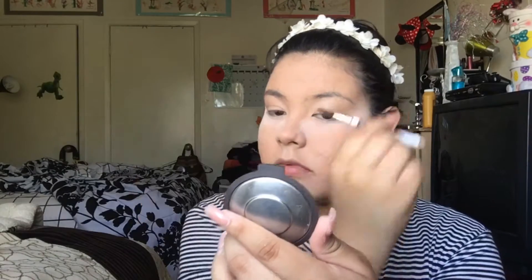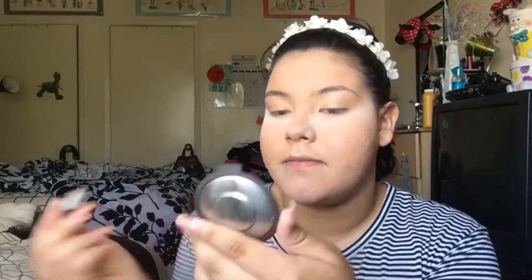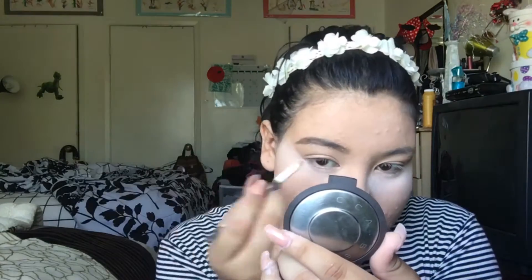I'm just blowing away all the excess powder because it gets pretty messy. Now I'm brushing through my brows using the Hard Candy eyebrow pencil in the shade Brunette. I've never used this product before and it's a decent product — I've used better ones but this was all I had at the moment. So I'm just gonna fill in my brows and fill in any areas that are very sparse.